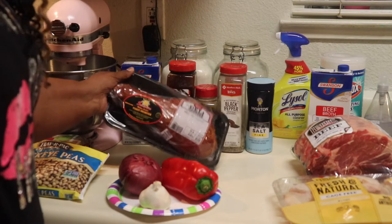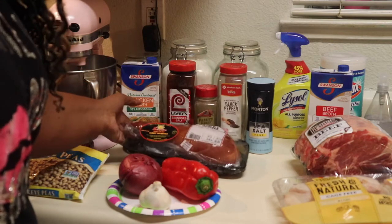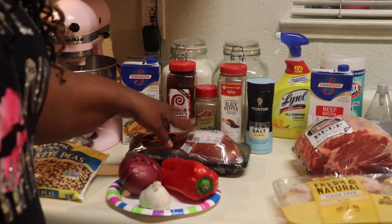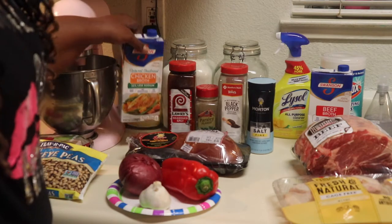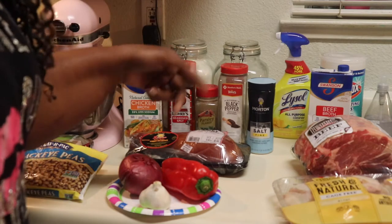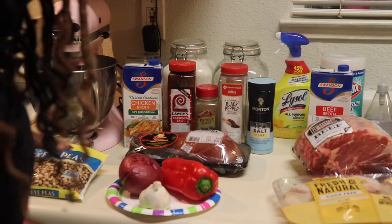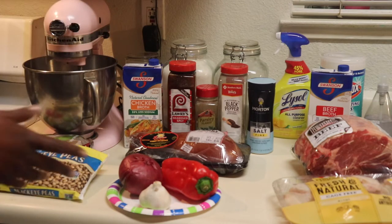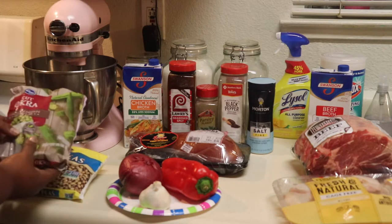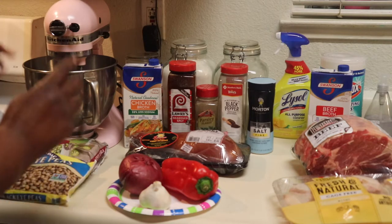I like mine kind of meaty, so I got this big smoked turkey drumstick. I'm about to get this on now because it's gonna take a couple hours to get tender. I'm gonna use the liquid it boils in as part of my base, but if I need extra I have some low-sodium chicken broth. Seasoning-wise: salt, pepper, seasoning sauce, parsley, paprika, onion and garlic powder, maybe a bay leaf. And okra — that's optional — but I always put a little okra in my black-eyed peas.